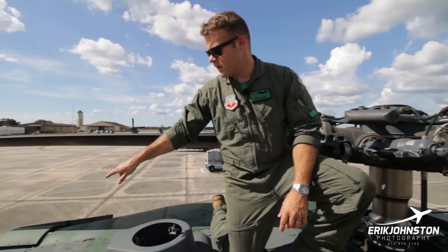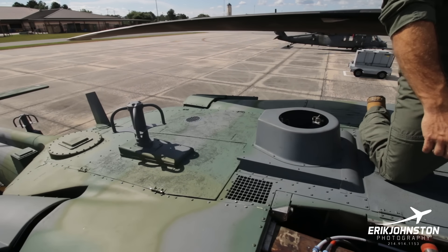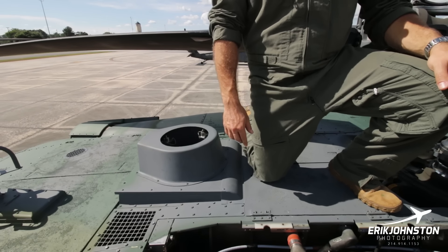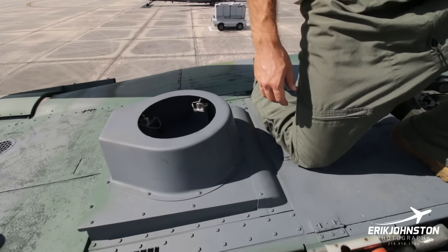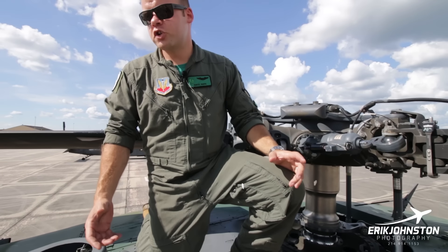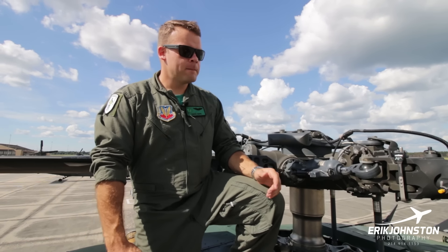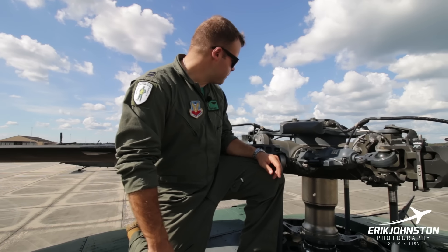Back here is where the APU lives — the exhaust came out on the left side. The APU is just under this cover and provides backup electrical and hydraulic power. This shroud is for a legacy defensive system — the ALQ-144. It looks almost like a disco ball, with a bunch of glass panels, and it gives off infrared energy to create miss-distance for heat-seeking or IR-guided missiles. Early man-pads like the SA-7 were pretty susceptible to that kind of jamming, but later systems were designed to counteract it, so we don't fly with this anymore.